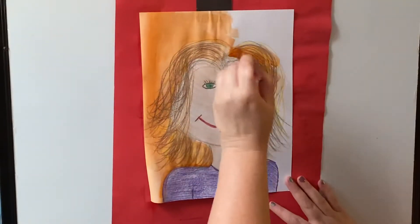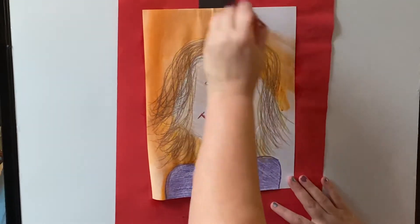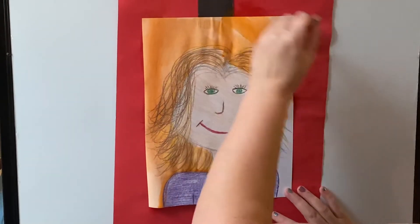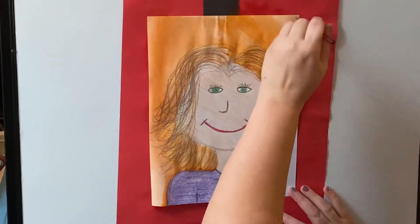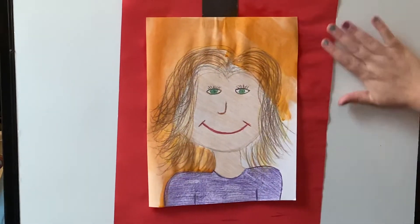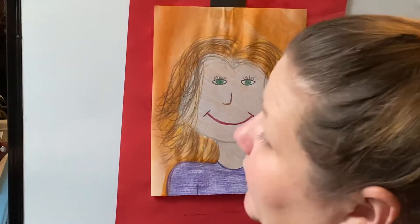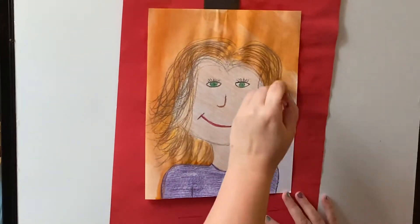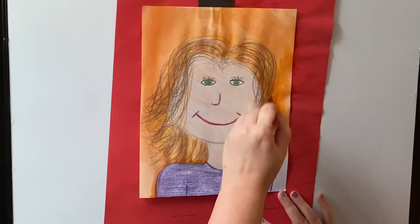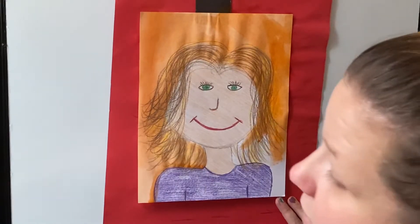You'll do the same to the other side, only adding a little bit of water at a time, and you want to really smooth out that color so it goes all over the background. I have a paper back here, so it's okay if I get on there. If you're working at a table, you might want to put a paper underneath, or you're going to need to be a little bit more careful so that you keep your paint only on your paper.